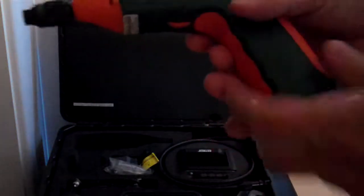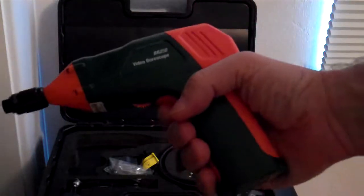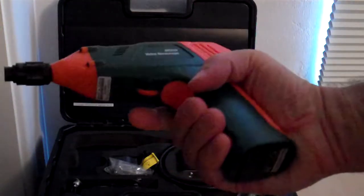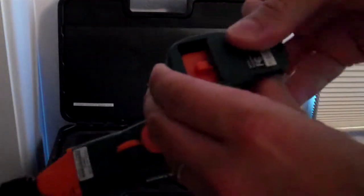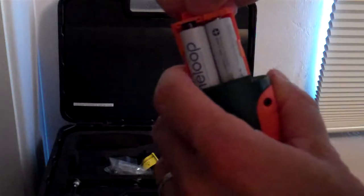The main part of the Boroscope comes as almost a drill-sized piece with a nice handle and an on/off switch on the bottom. As you can see on the bottom, there's a sliding compartment for the batteries. It does take four AA batteries.